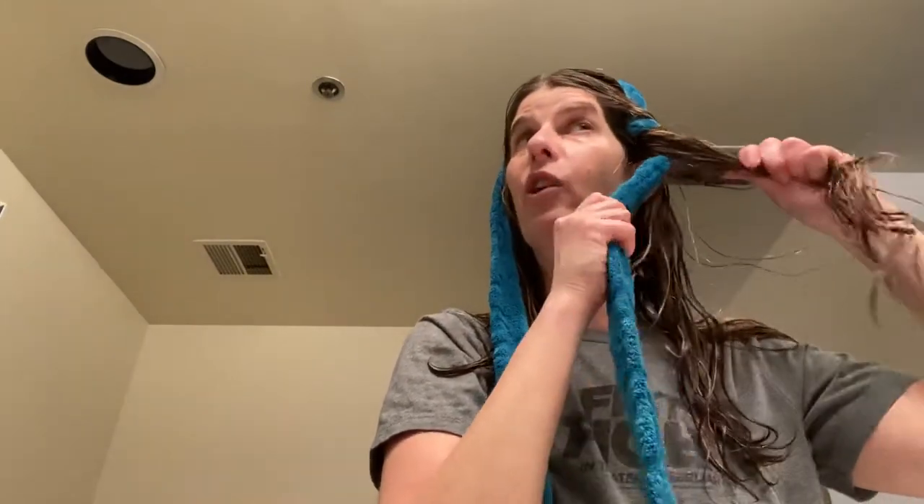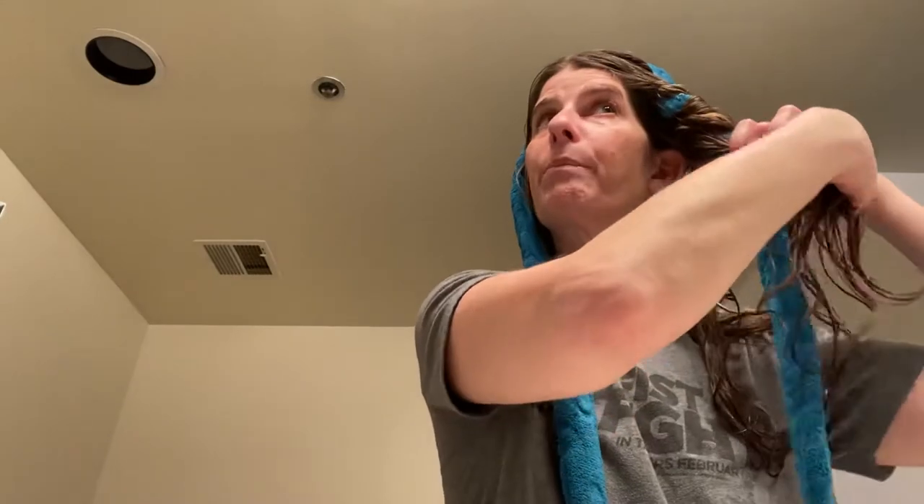Grab a little more hair, wind it again, grab a little more hair. You can grab the thickness of what curls you want. If you want really thick curls, grab a lot. If you want thinner curls, grab a little bit. Pretty simple stuff.